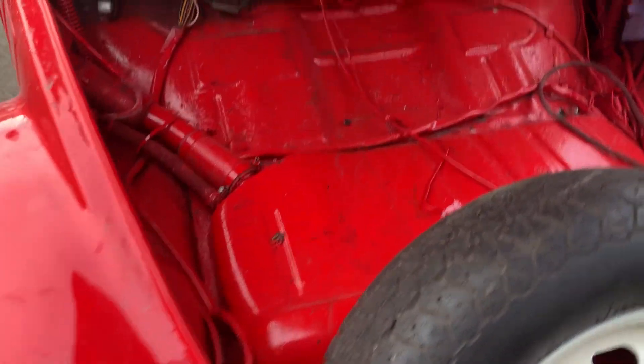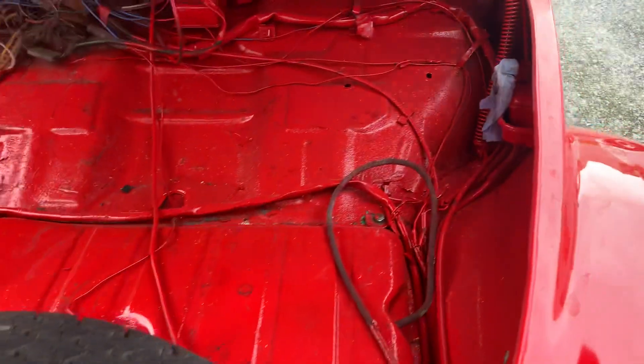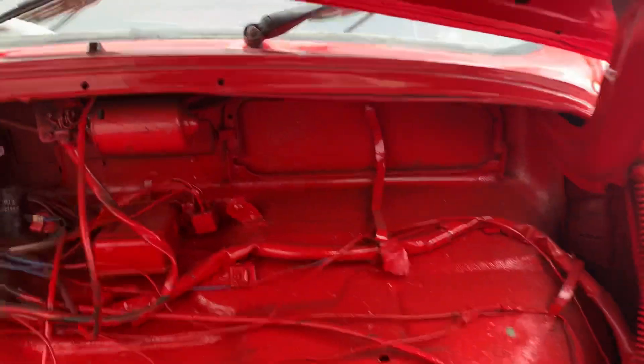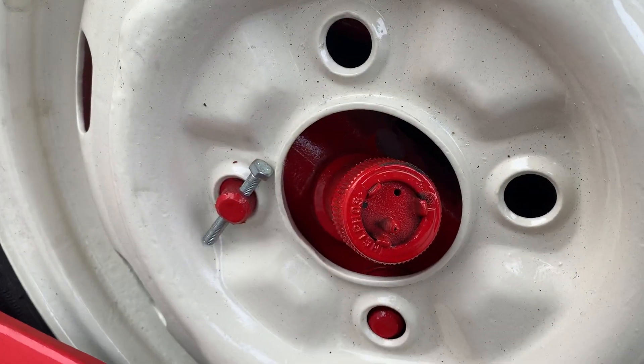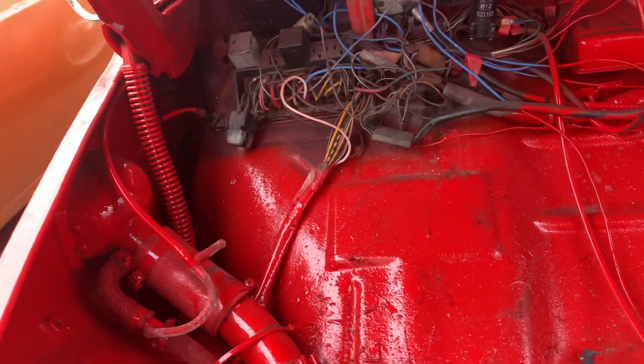Let's check under the bonnet. They've gone and painted all the wiring red — they've even painted the washer bottle! But these are simple jobs to crack on with, I'll go through the wiring.